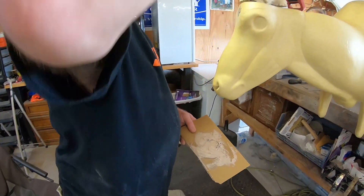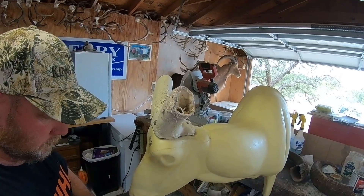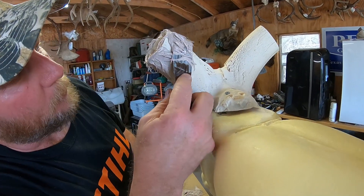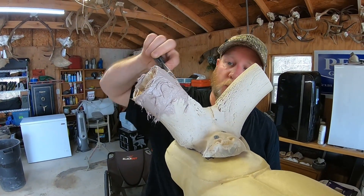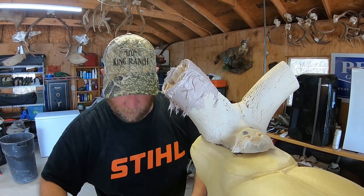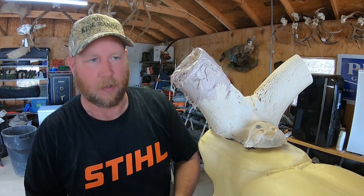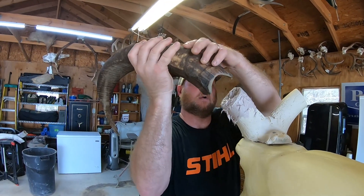Bondo is the taxidermist's favorite material. You use Bondo for ears, you can rebuild antlers with Bondo. You get a lot of situations where people shoot deer and they have broken antlers, so they want them to look like they did before they broke them off. It's a challenge, but we can do it. Bondo is one method to rebuild those, epoxy is another, or if you're lucky enough to have an extra rack laying around, you can splice with another rack.